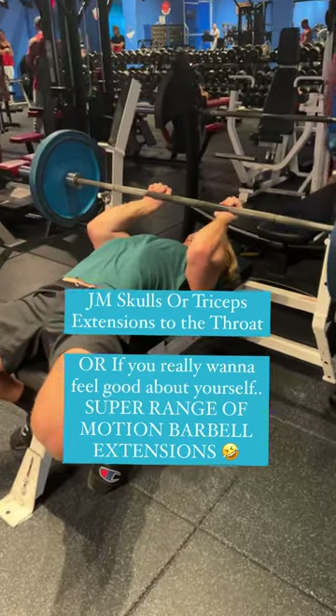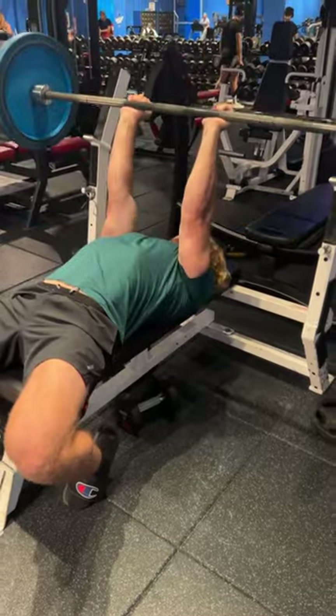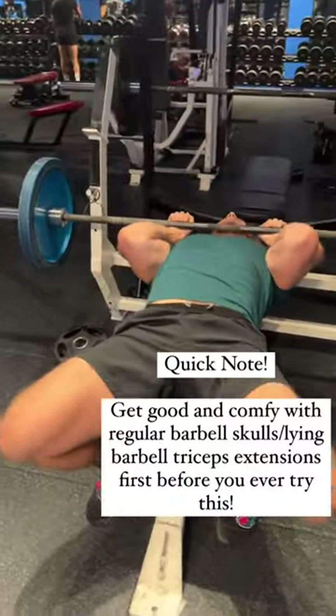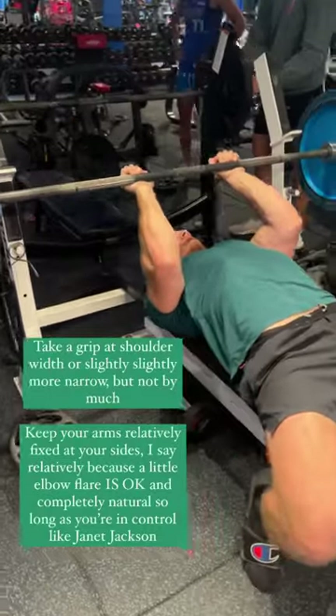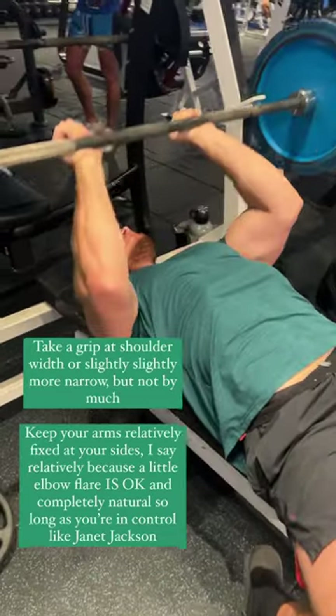I've got a tutorial already about conventional barbell skull crushers on my page — if you scroll down from a few months ago — but people were asking how to do these particular skull crushers. You can call them JM skull crushers, skull crushers to the throat, or throat crushers.